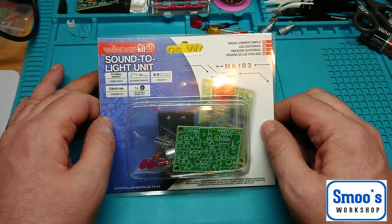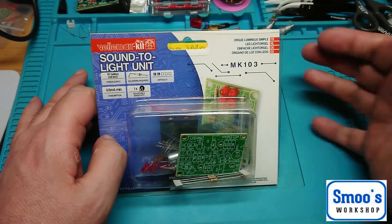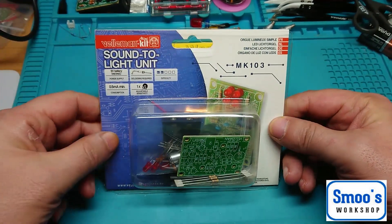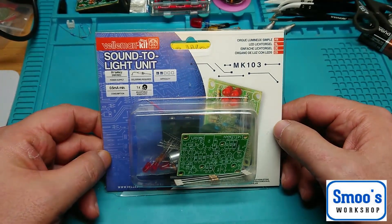Being new to electronics — although I've worked in an electronics factory — I'm new to what the components do and stuff like that. So I'm interested in the sound-to-light aspect. I have a little Velleman kit here, which is the MK-103 sound-to-light kit.